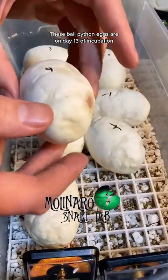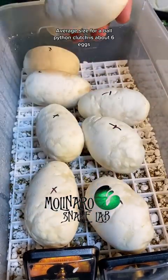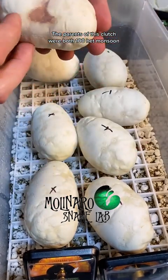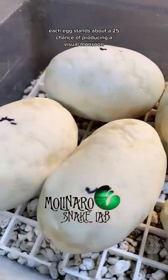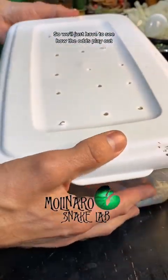These ball python eggs are on day 13 of incubation. There are eight eggs in this clutch, which is a little more than normal — the average size for a ball python clutch is about six eggs. The parents of this clutch were both 100% het monsoons. Since both parents were het, each egg stands about a 25% chance of producing a visual monsoon, which is what I'm really after, so we'll just have to see how the odds play out.